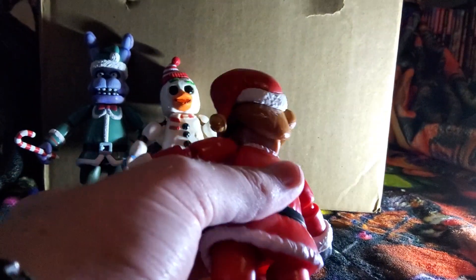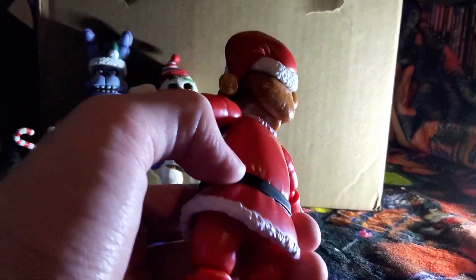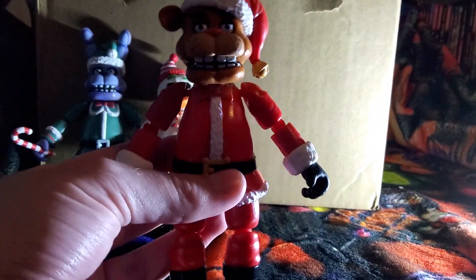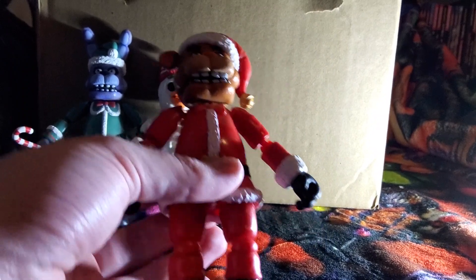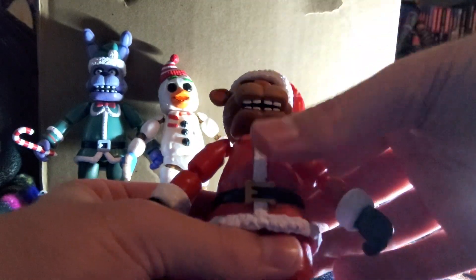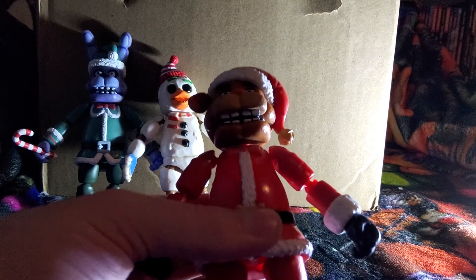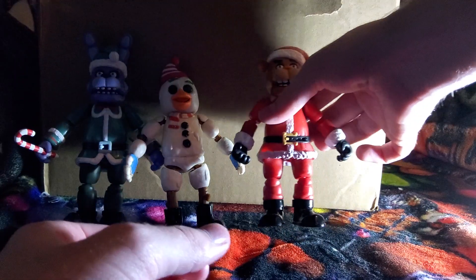His head moves too. He also has the Santa hat on. He also has the belt, which I think is from their Sun and Moon figures that they made. I made customs of Sun and Moon that you can check out in part two of my Security Breach customs review. I really like this guy — the whole concept of it is funny. He also has on his Santa gloves as well.